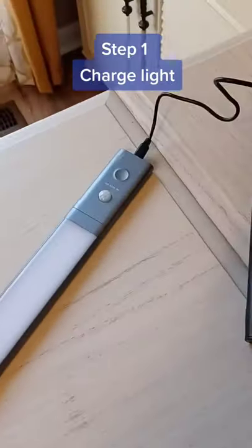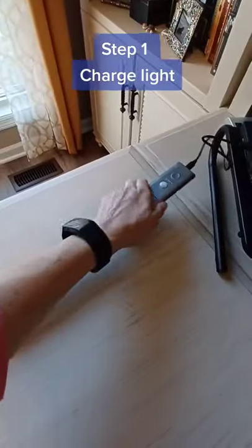Step 1: Charge the light with the included cable. Step 2: Clean the surface where you're going to mount the light.